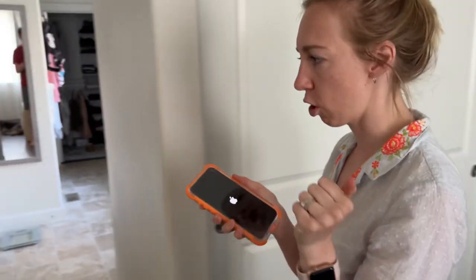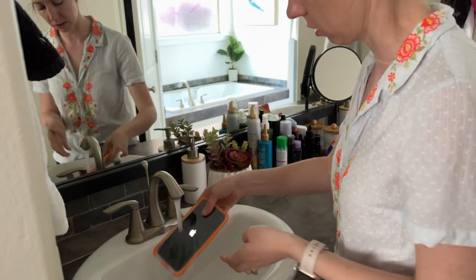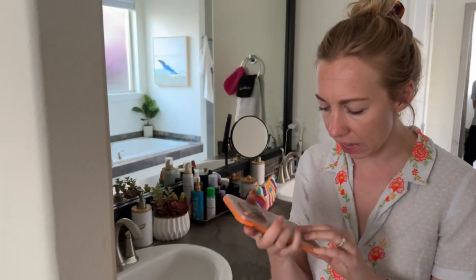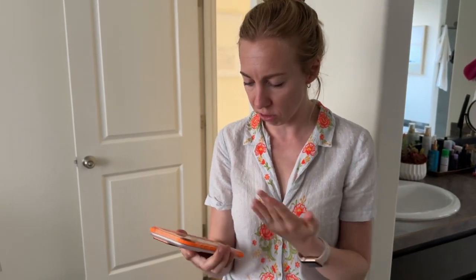So let's go try the waterproofness of it. I'm just going to run it under the sink briefly and see how it feels. Honestly, I'm not seeing anything getting inside of there. It looks really sealed nicely. I can just wipe the water off of it and it's good to go again.